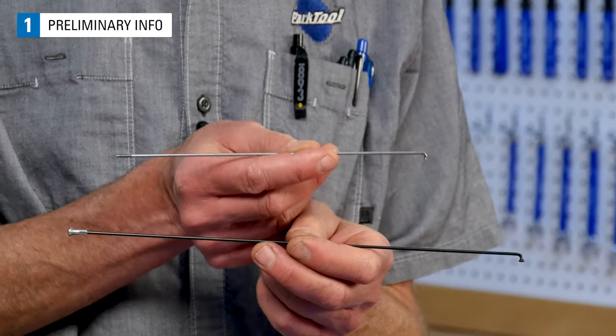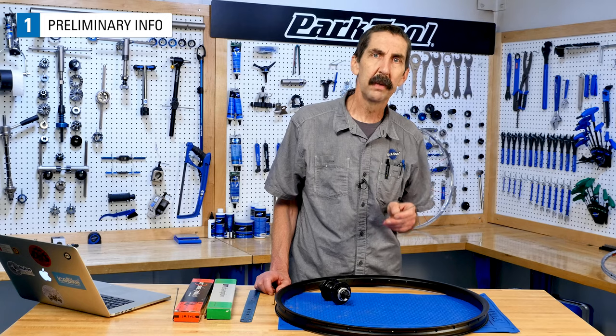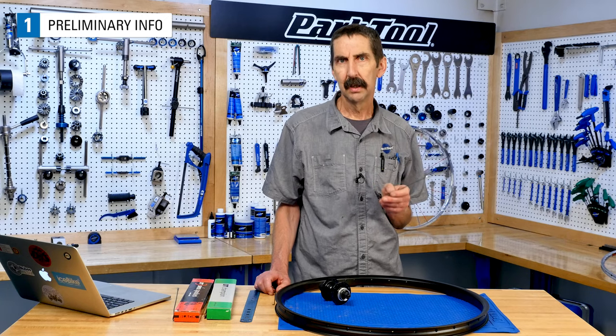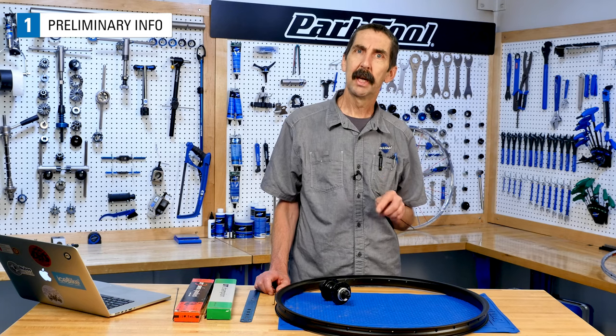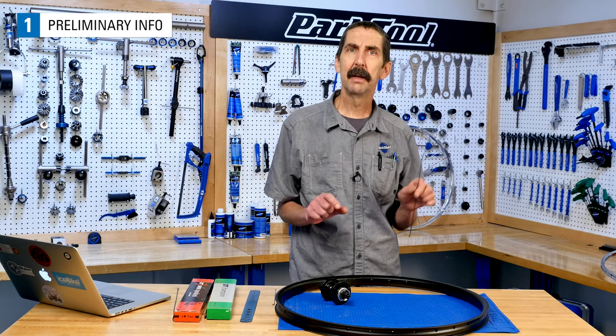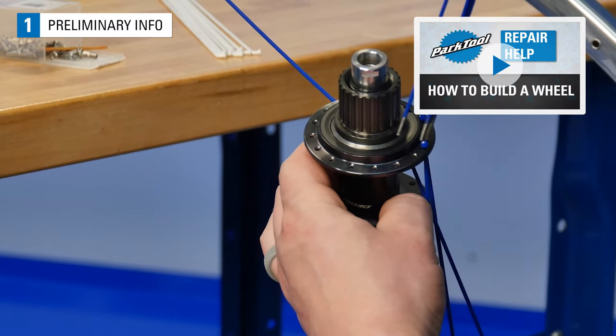Be aware that when determining spoke length from scratch, it can sometimes occur that your results are less than desirable. If this occurs, it's typically because of the measurements being wrong, not the spoke length formulas. Review your numbers and calculations and re-estimate using the spoke length that you tried. Once you have your length calculated, it'll be time to lace the wheel, and that is covered in our video, How to Build a Wheel.